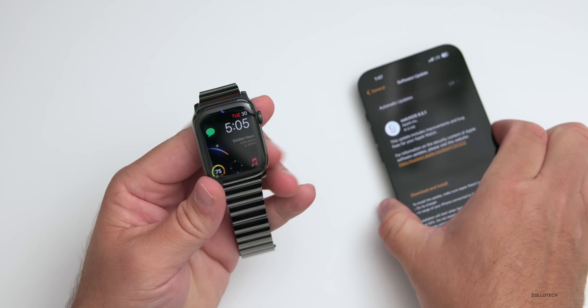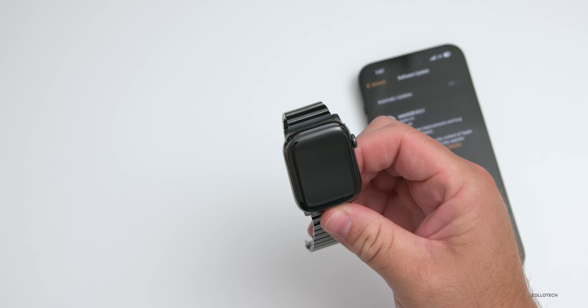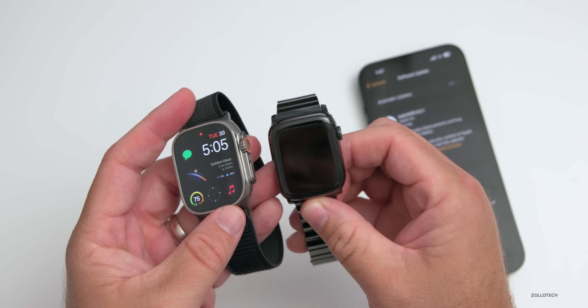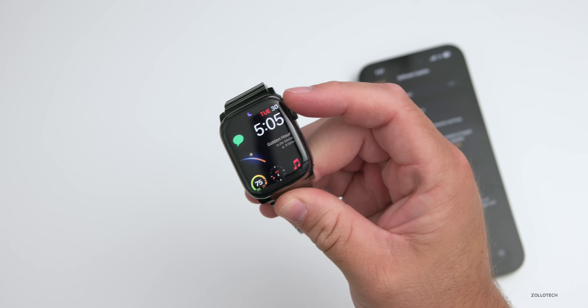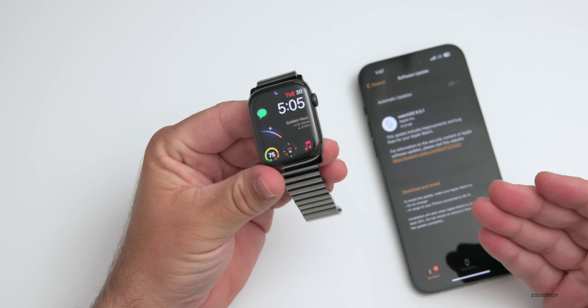I didn't use my Apple Watch Ultra, as that's actually on the betas of watchOS 9.6, so I actually booted up my old Series 7 Apple Watch that I haven't used in a while and had to update it a little bit.